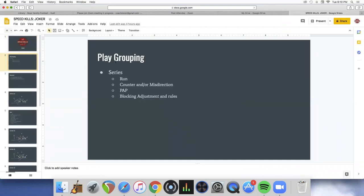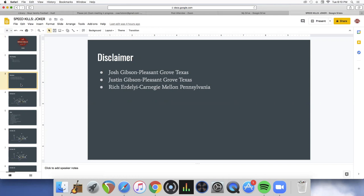The first thing when we're grouping our plays is we want to have a counter or misdirection — usually one to the motion and one away from the motion — plus play action pass that looks just like the run. We'll have some tweaks and different calls and tags we add to it. A lot of the stuff we do we got from the Gibson brothers of Pleasant Grove and Carnegie Mellon's old coach, then kind of tweaked it to fit our guys.